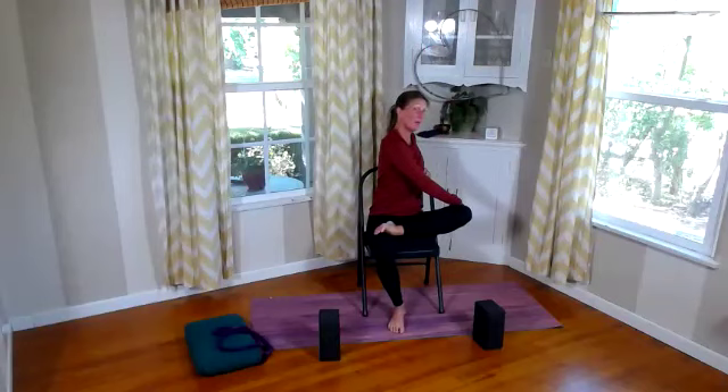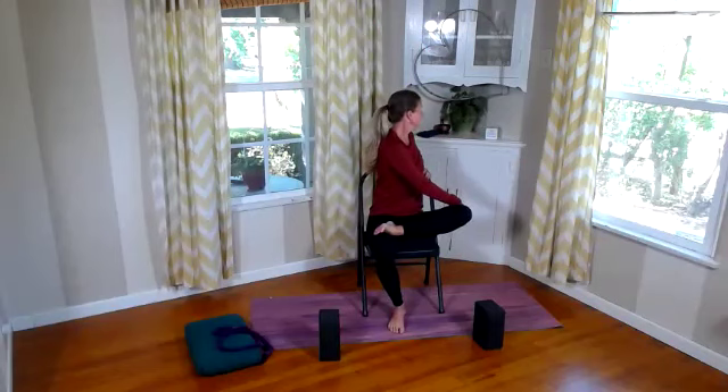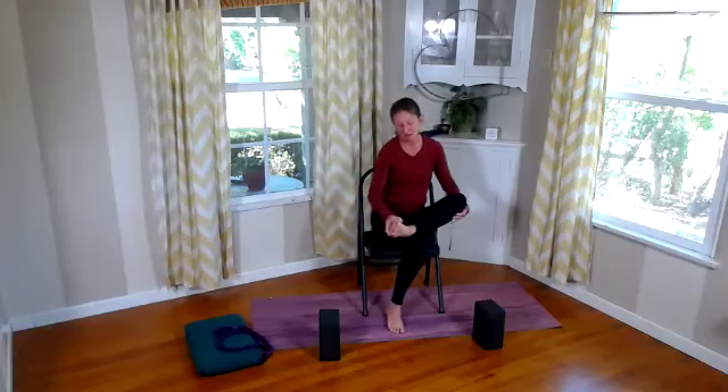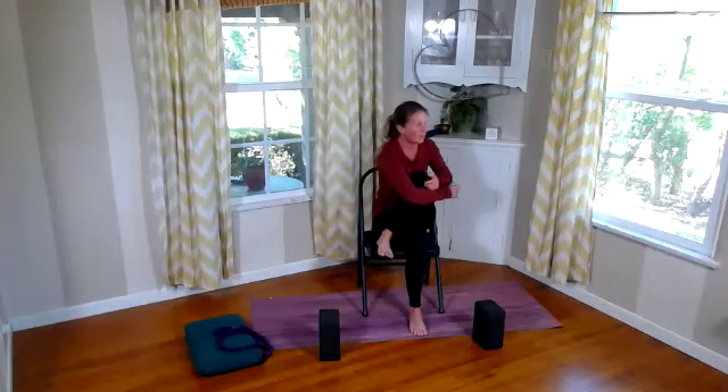We're going to do a little double duty — inhale and sweep our arms up. Take our left hand to our right thigh, right hand to the top of the chair, and add in a spinal twist with the piriformis — the best of all worlds right here. Breathe it deeply. Bring back to center, maybe give a little twist to the other side. Very nice, bring that back to center.